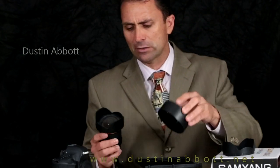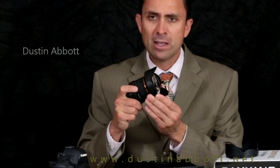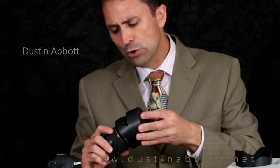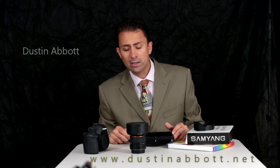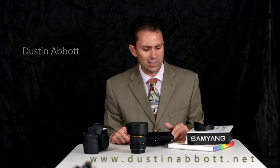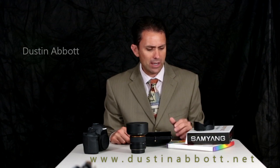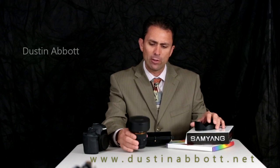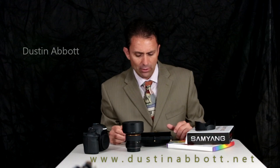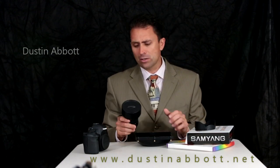Because of the design of this particular lens — most notably the bulbous front element — traditional filters just weren't going to work. There have been a few solutions that have come along or been adapted for this lens, none of them particularly cheap and not always effective either. Just this year, Samyang has come out with a filter holder system designed specifically for the 14mm lens. Today is both a how-to on how to use this filter holder as well as a review of the holder itself.